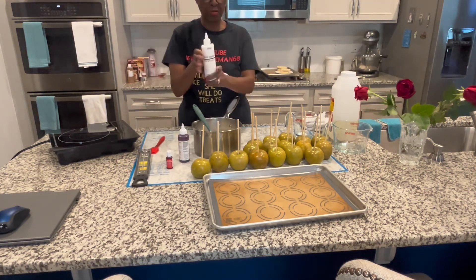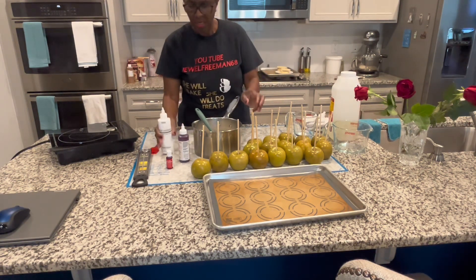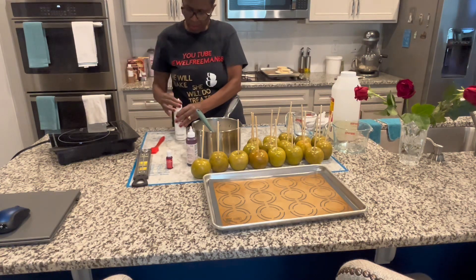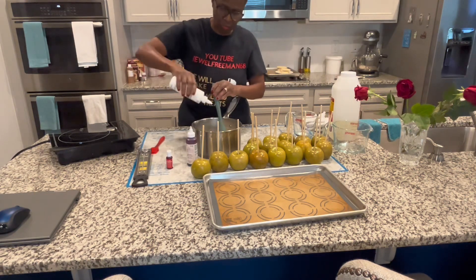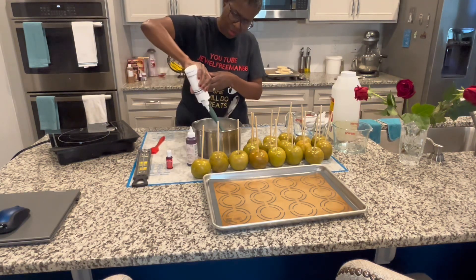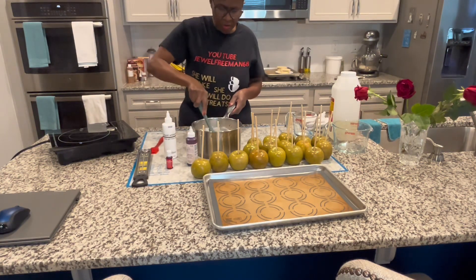Then we're going to add a few drops of white food coloring. We're adding the white because you don't want your apples to be translucent — if I do not add this white, all you'll see is the red and the apple, you're going to see the green through it. So we're going to add a few drops of white. Chef Master white is a really good brand. We're going to do one, two, three, four drops. That should be enough because this is a good thick whitener and it'll turn the mixture white.